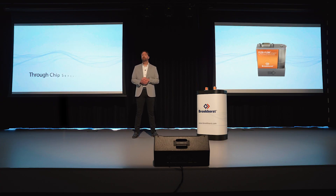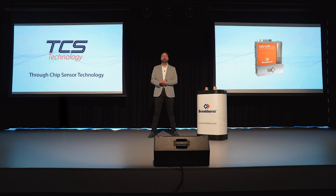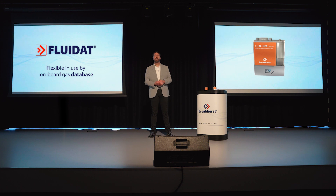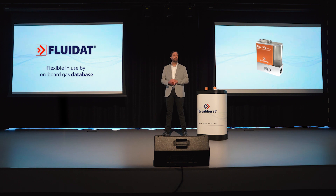Thanks to the new TrueChip sensor, we can realize very stable flow control but also very fast control, with settling times smaller than 100 milliseconds. FlexiFlow Compact instruments have integrated temperature and pressure sensors and an onboard gas database, which provides you with the highest security even at varying process conditions.